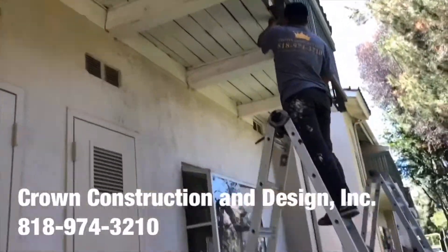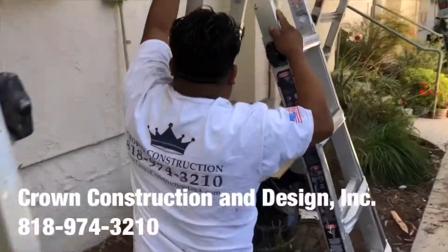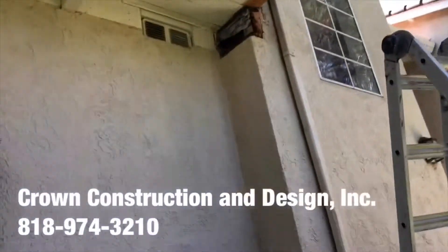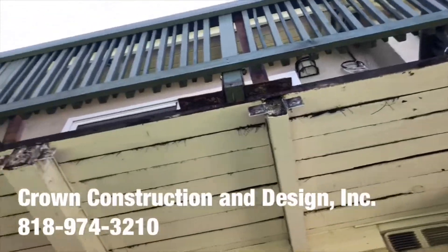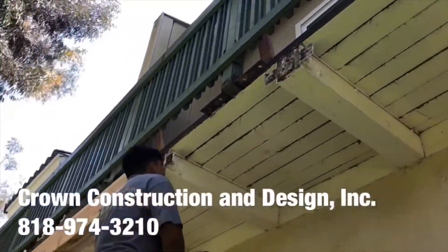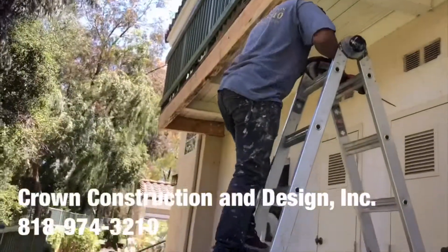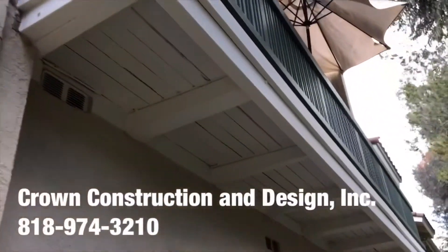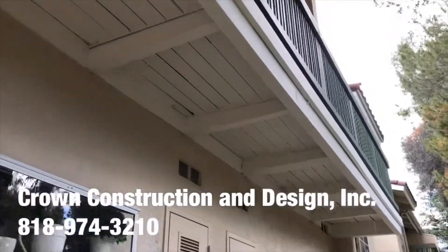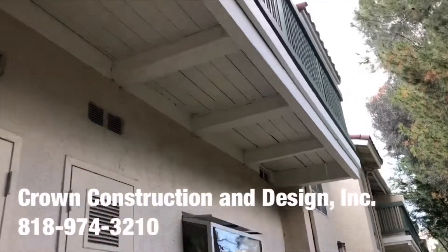I'm going to take a look — this is what it looks like. Everything has been done; the bad wood has been replaced for this balcony.